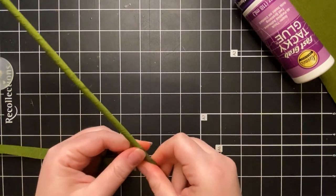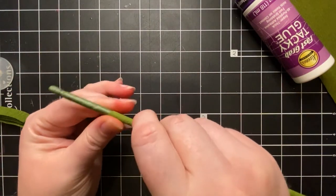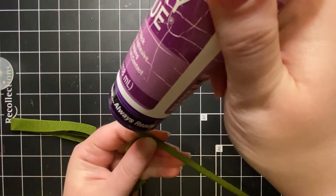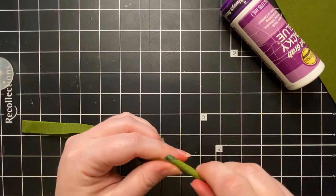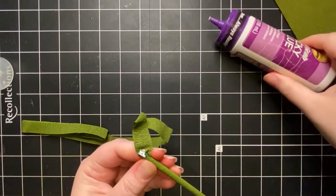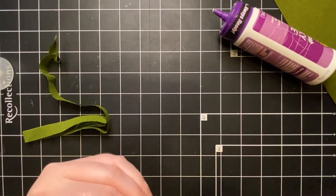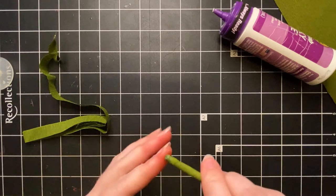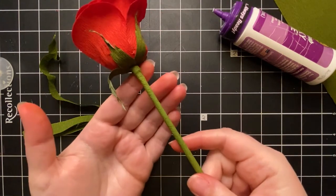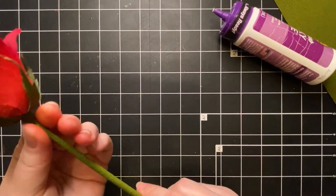I'm going to continue on down the stem. If you want to make your stem shorter, you can definitely do that. Since I'm going for the long stem rose look, I'm going to keep this one long. I'll add a little bit more glue at the bottom, finish wrapping it up, and at the very end of the wire I'll put a little glue, wrap around some more, push that down, and pull this off to finish it up. We're going to do another pass so if the bottom doesn't get completely covered that's okay. Now we've got our shaped rose hip at the base of our stem.